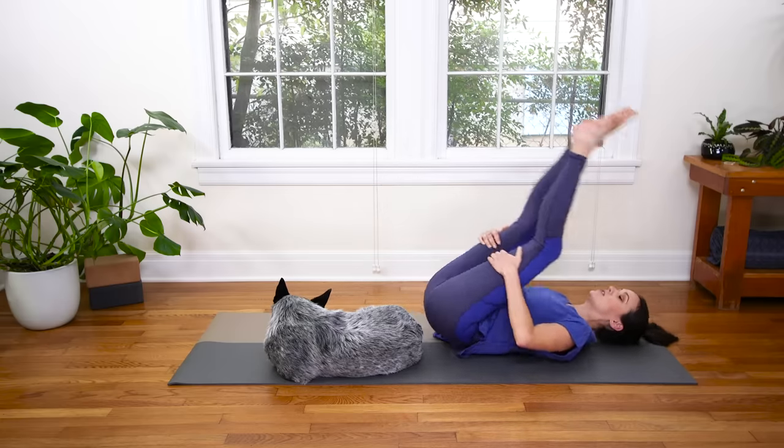Come all the way through to tabletop position — maybe cross the ankles, plant the palms mindfully. When you get there, bring the big toes to touch and the knees as wide as your yoga mat. The right hand comes to the center of the mat, and the left hand slowly peels across the arm, across the chest, and reaches up towards the sky. Big stretch. Press into the tops of the feet here.